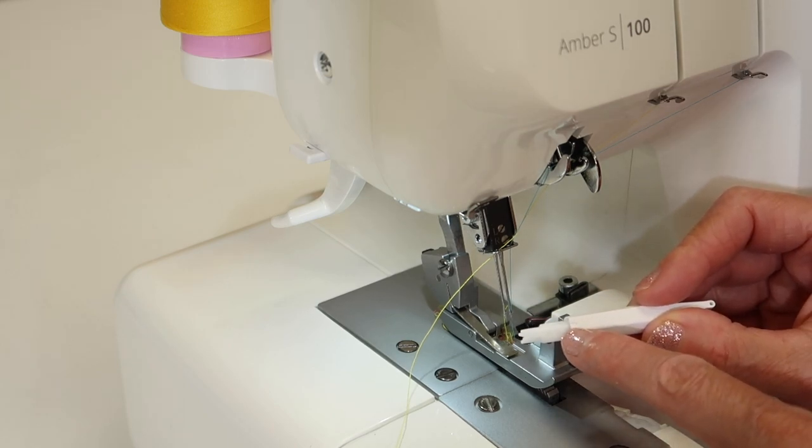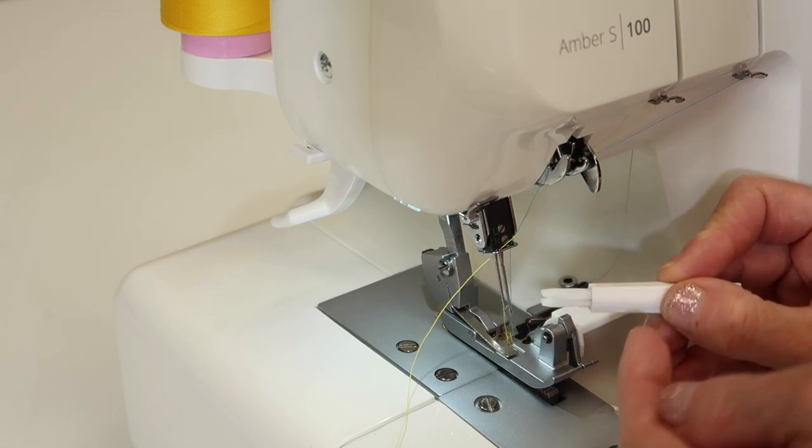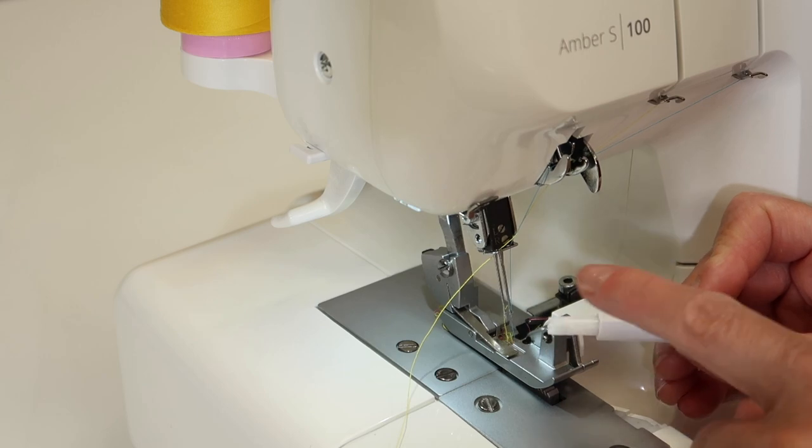First, check out that there's a mark on the top of the needle threader — that means you're holding it correctly. If you flip it 180 degrees, there's a mark on the other side, so one way or the other.